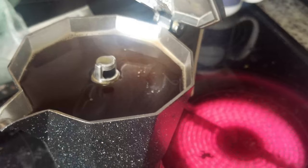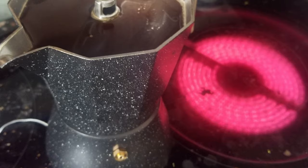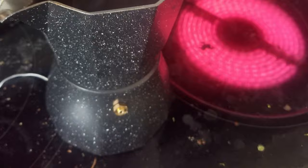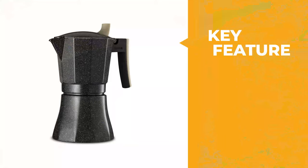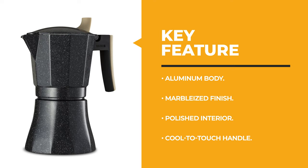The Osaka pot also comes with a safety valve as an extra precaution. It features a flame-retardant handle that stays cool to the touch, and the unique lever allows for easy, effortless pouring. This pot is easy to assemble and take apart for simple cleaning, and it is available in three, six, nine, and twelve cup sizes.